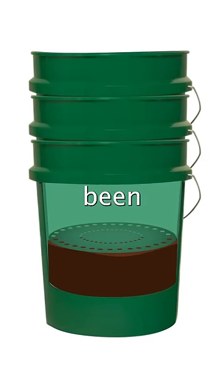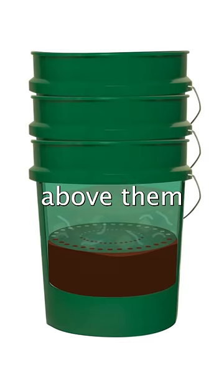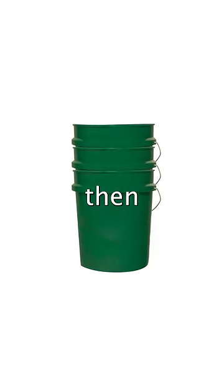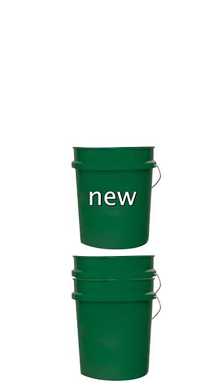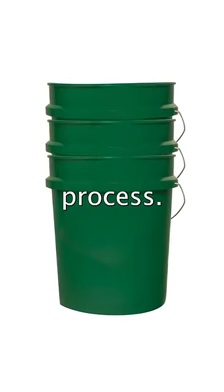When all the organic matter has been broken down, the worms will travel through the holes into the bucket above them because we just put in new organic matter. We then can extract the compost from the middle bucket, put it on top, and add new organic matter on top of that, repeating the process.